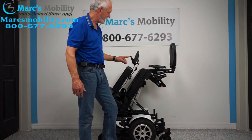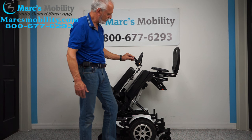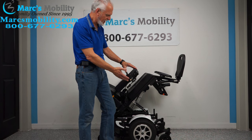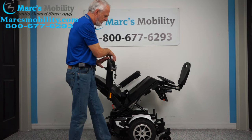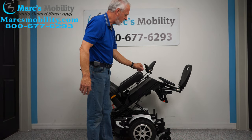I'm going to bring the seat back down. It's a slow tilt. This is called a swing-away joystick. If you're right-handed, it's already set up for the right. We can switch everything to the left if you're left-handed — the joystick and the swing-away can go to the left. The arms do flip up, so if you want to transfer from the side, you can flip the arms up.